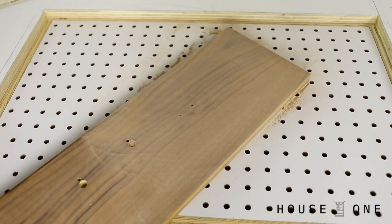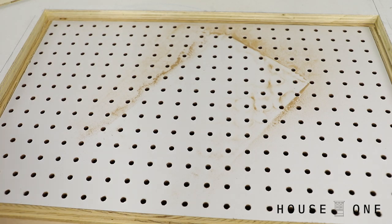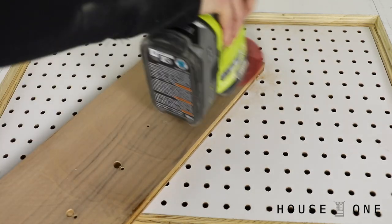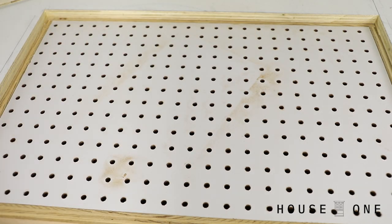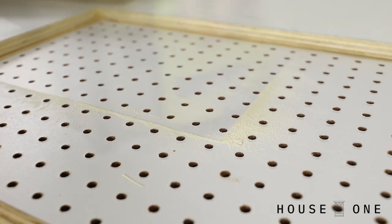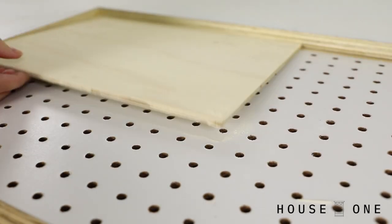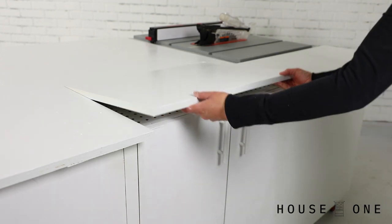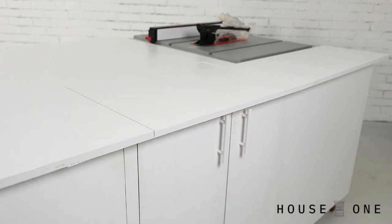Here's a comparison of sanding with the vacuum off — you can see the perimeter of sawdust — versus sanding with the vacuum turned on, which produced almost no sawdust. With the doors back on, I can put the cap in place and conceal my new downdraft sanding table.